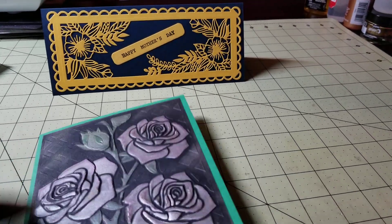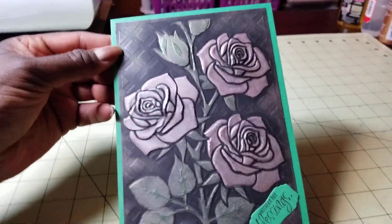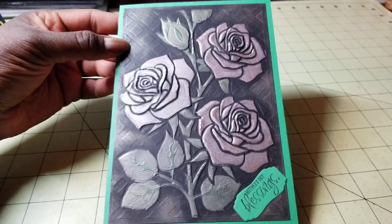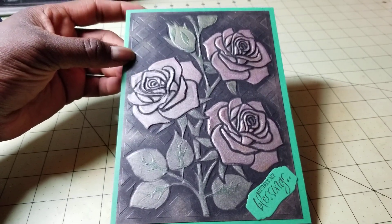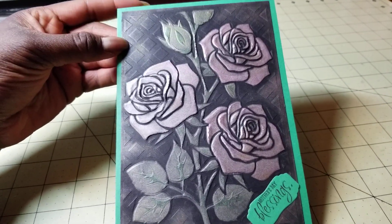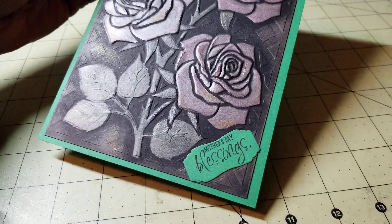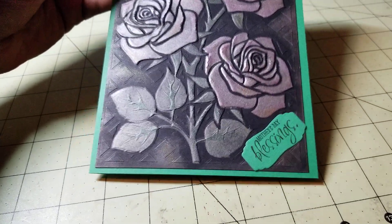This is how I finished up that Rose card — I made the card front last week using metallic inks on black cardstock and an embossing folder stencil set. I mounted it on a green card base, added the Mother's Day Blessings, and that little tag shape was a mini tag shape from My Creative Time.